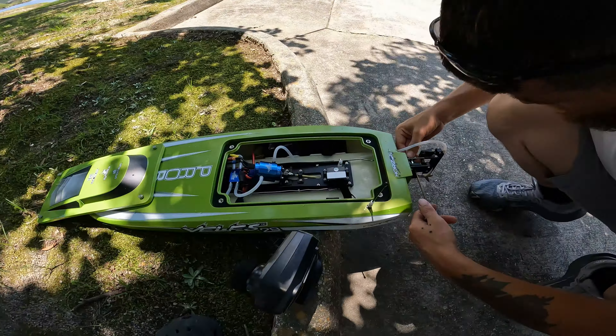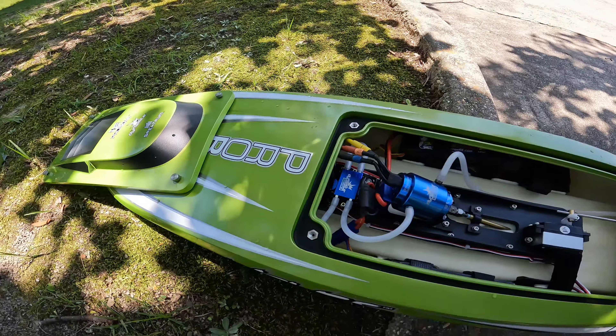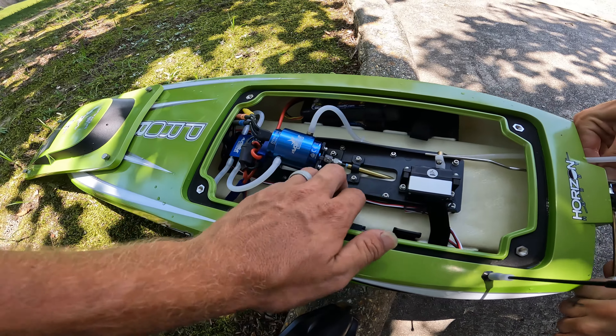He's adjusting the prop so it takes off a little bit quicker. This is what the inside of the boat looks like — Dynamite marine motor and ESC — and this is all fiberglass.